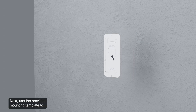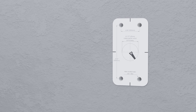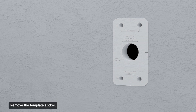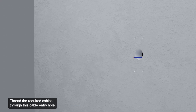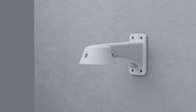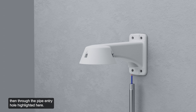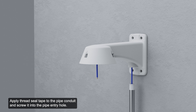Next, use the provided mounting template to drill four mounting holes into the mounting surface. If the required cables come from the rear cable entry hole, drill this hole according to the template sticker. Remove the template sticker and thread the required cables through this cable entry hole. If using the conduit pipe entry hole, pull the cables through the pipe and then through the pipe entry hole. Apply thread seal tape to the pipe conduit and screw it into the pipe entry hole.